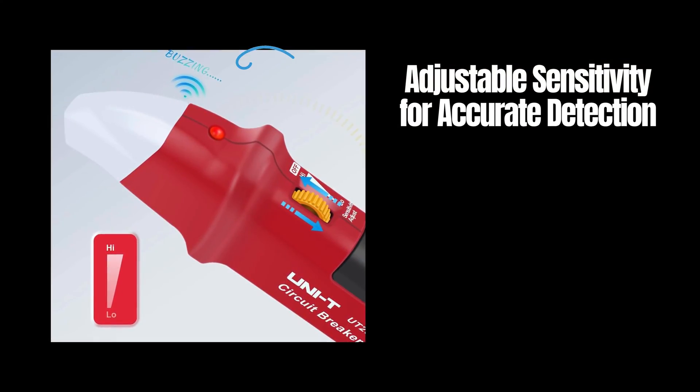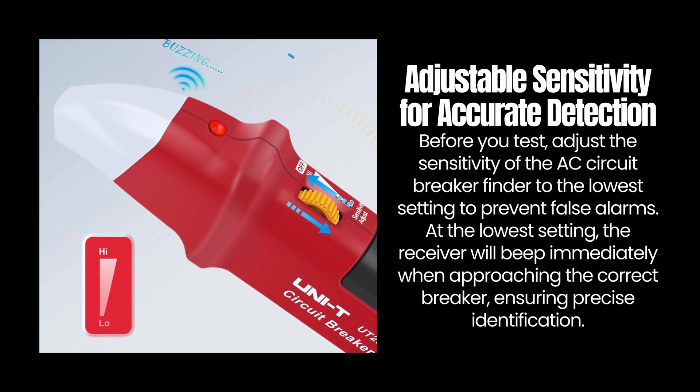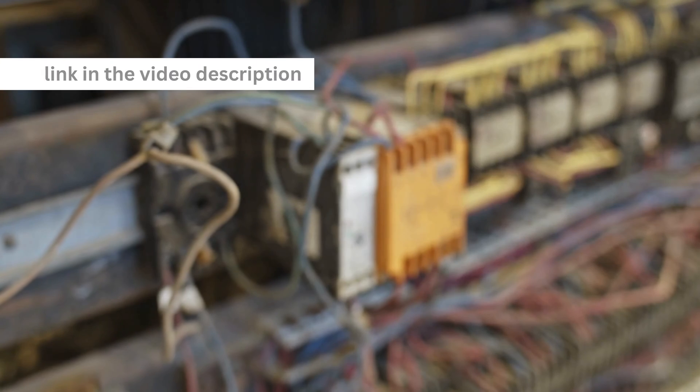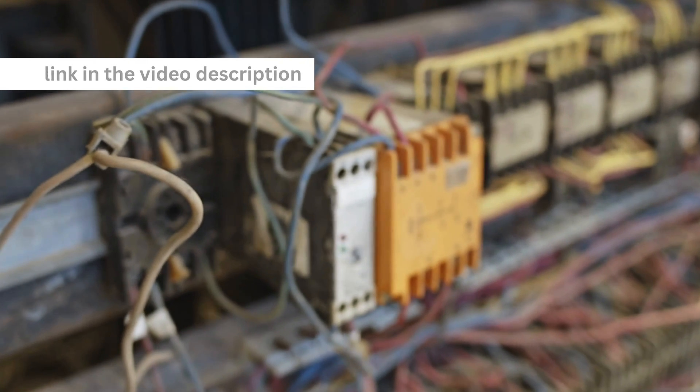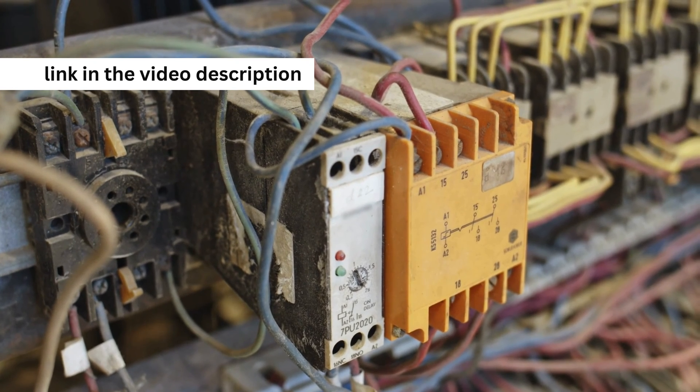Adjustable sensitivity for accurate detection. Before you test, adjust the sensitivity of the circuit breaker finder to the lowest setting to prevent false alarms. At the lowest setting, the receiver will beep immediately when approaching the correct breaker, ensuring precise identification.